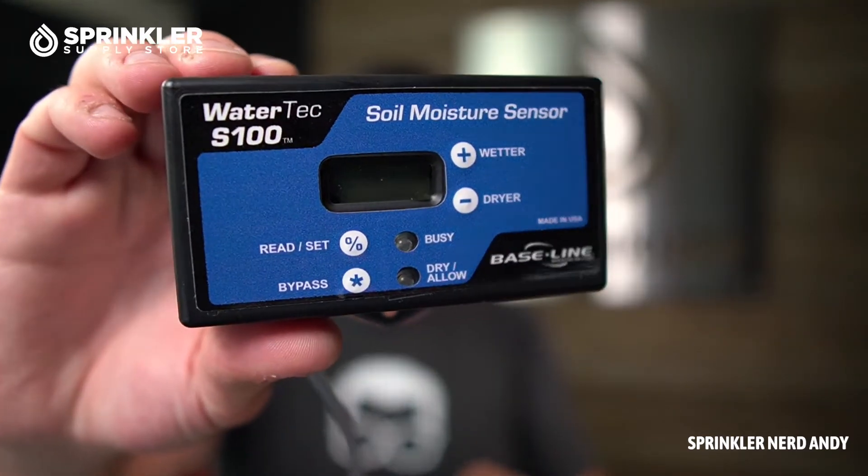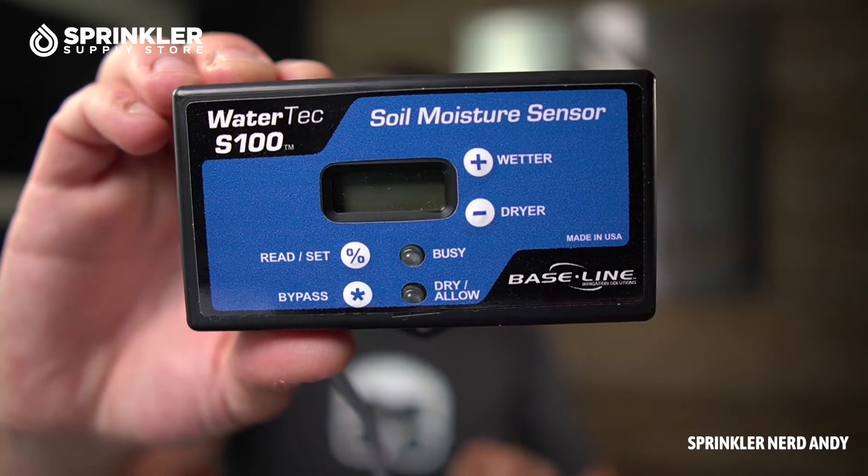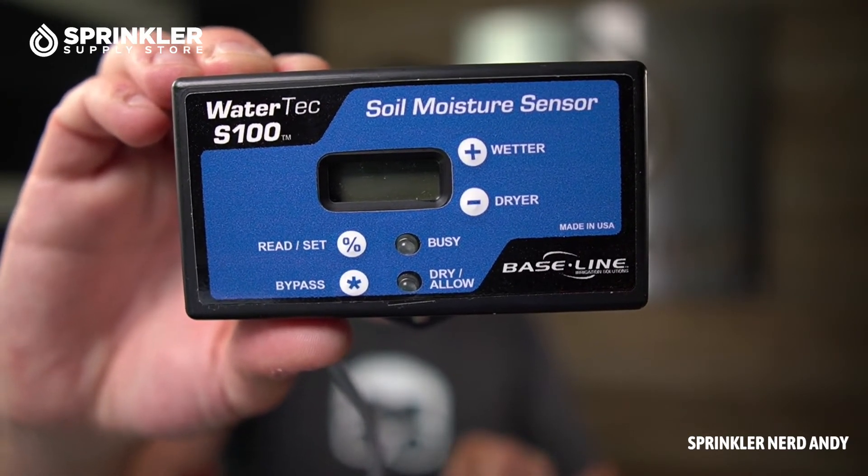That's the receiver unit, and there are some little LED lights. Where it says 'dry' or 'allow' — if that light is on, that means your soil is dry and the system is going to be able to water. We're going to come back to that statement here in just a minute.